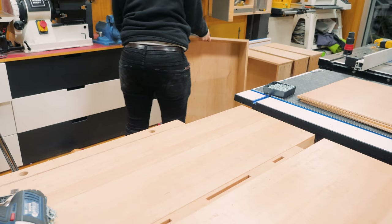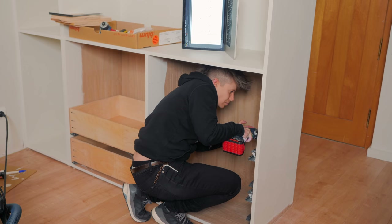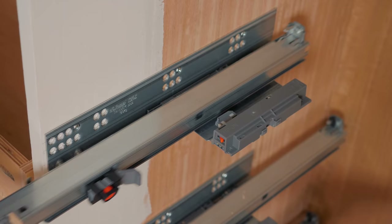Back to the wardrobe, I could then screw the undermount drawer slides to the cabinet and install the drawer boxes. These are tip-on drawer slides for handleless drawers, which means that they will open and close with a click. I had to add specific components in order for them to work with that click mechanism.